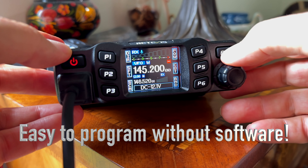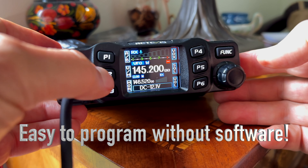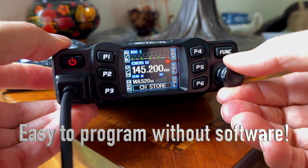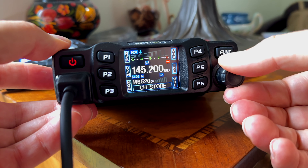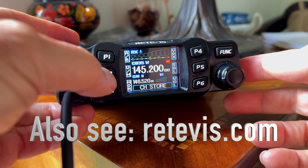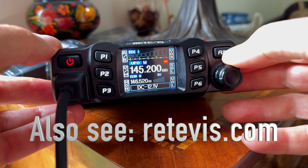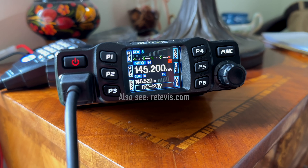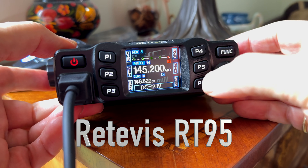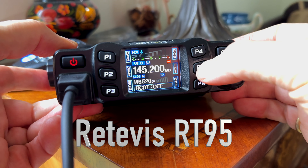You can very easily add frequencies and add information for repeaters. You can easily add a channel and save it into memory. You have memory mode and VFO mode. You can toggle back and forth, and it will monitor two frequencies at once.